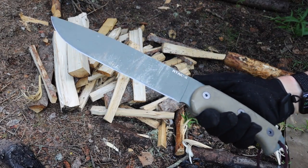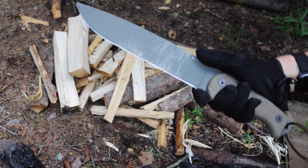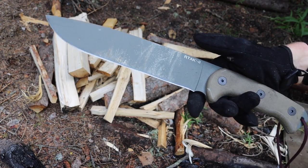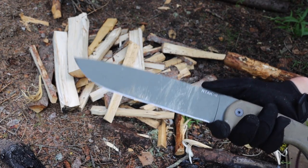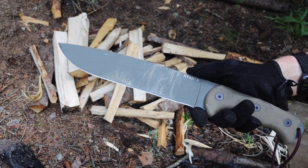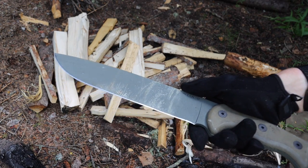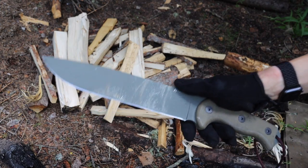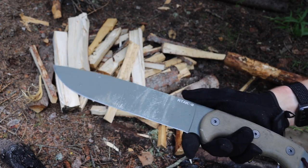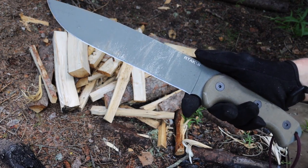Now onto 5160. This is a spring steel — you'll commonly see it in machetes and larger knives. My Buck Thug is also in 5160, but there are smaller knives too; the Buck Punk was a roughly six-inch blade in 5160, and there are a handful of more reasonably sized survival and bushcrafting knives in this steel. Though it has slightly poorer edge retention than 1095, being a spring steel means you gain a lot more in shock resistance.